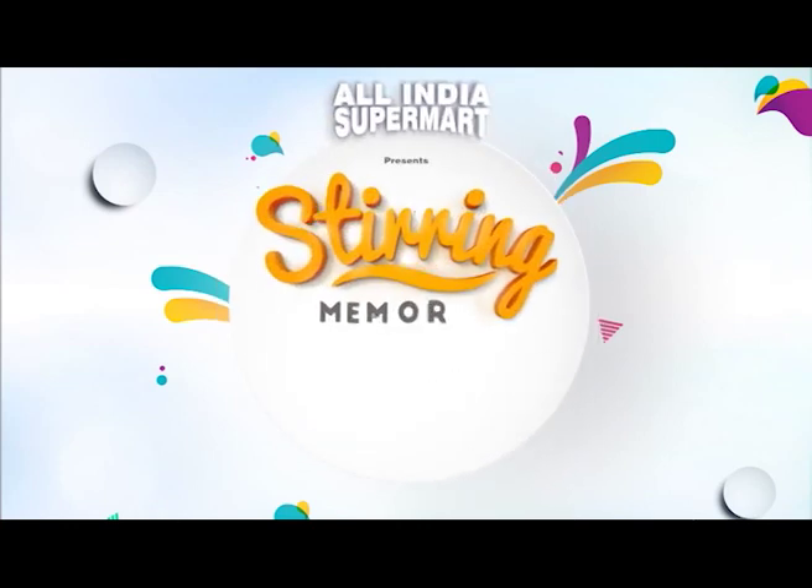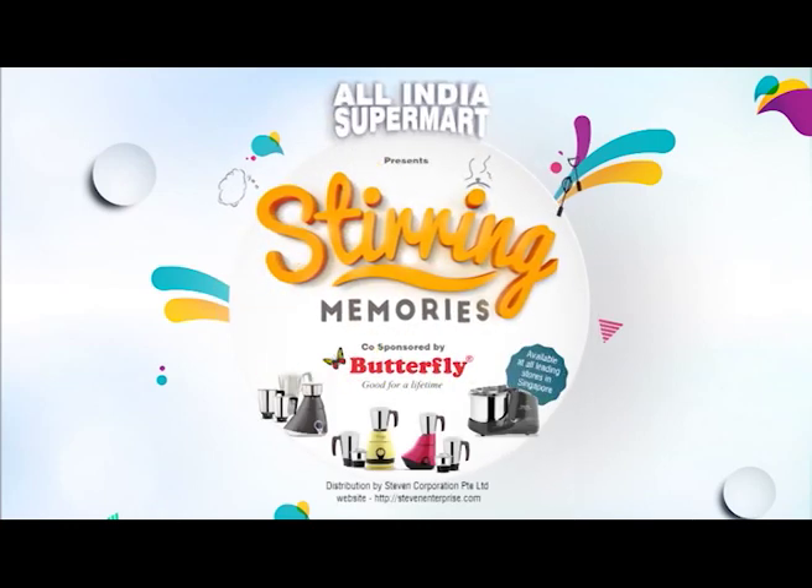All India Supermart presents Stirring Memories, co-sponsored by Butterfly Mixer and Grinder. Available at all leading stores in Singapore.